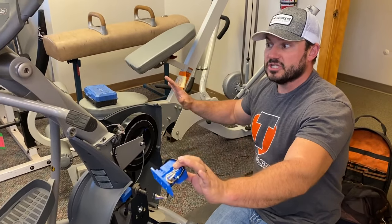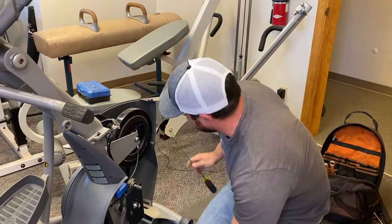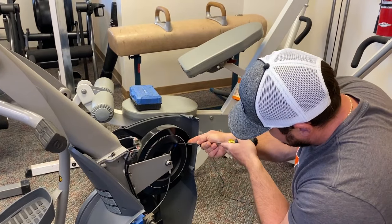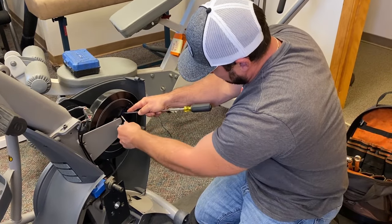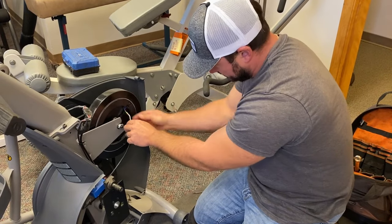The way the machine sits now — even though it's powered off — it thinks it's at level 20. This is good because all the tension is out of this cable. Now I can take my screwdriver because these are spring-loaded, take that down, and remove the brake cable out of the drum. It's nice and loose.